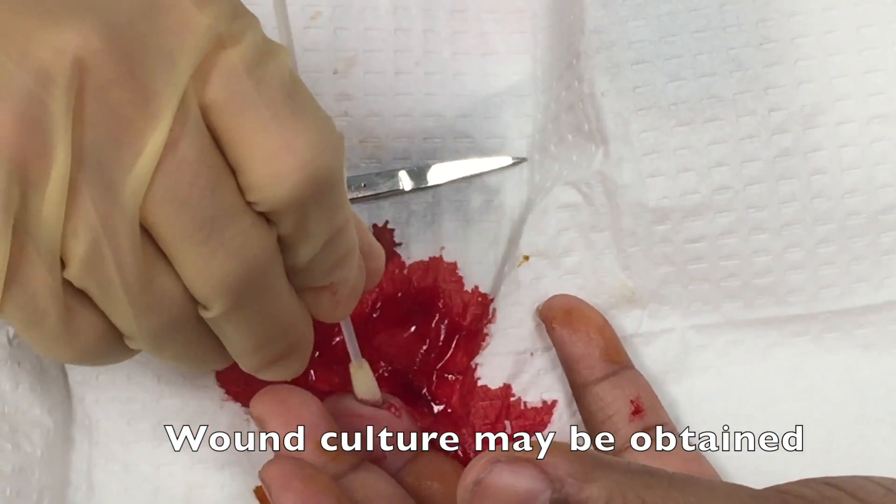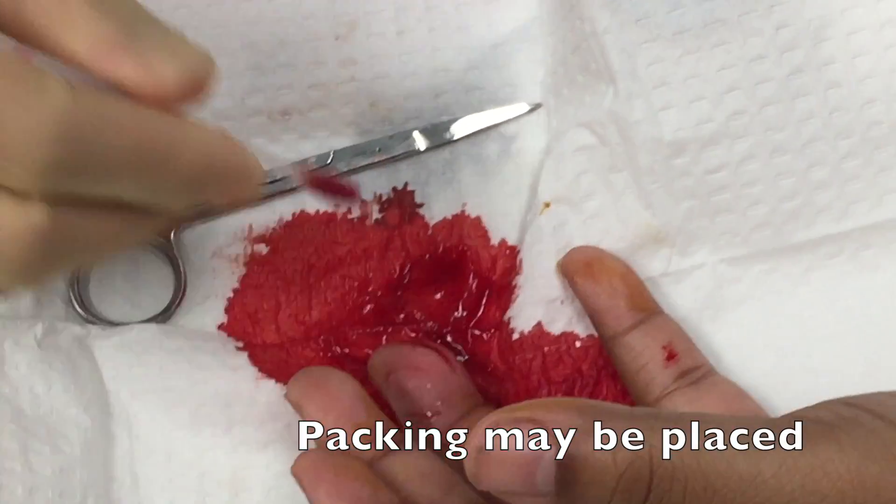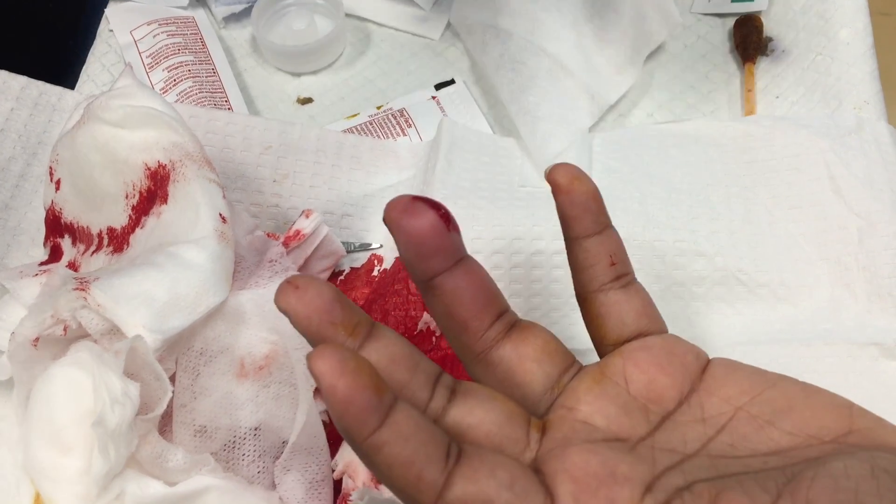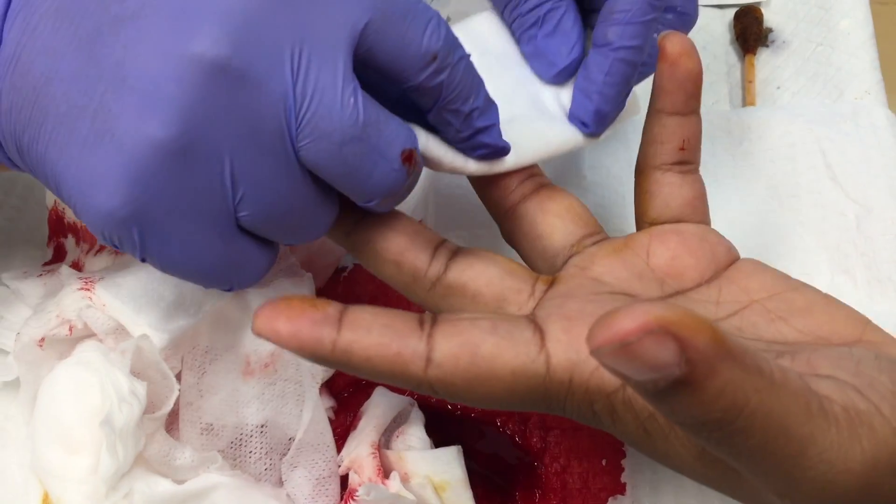This is an appropriate moment to obtain a wound culture if you feel it's necessary. You can also place a wick of iodoform or plain gauze packing in order to stent open the wound.